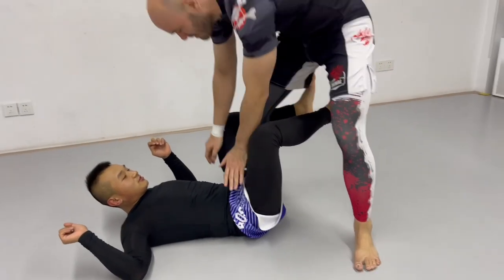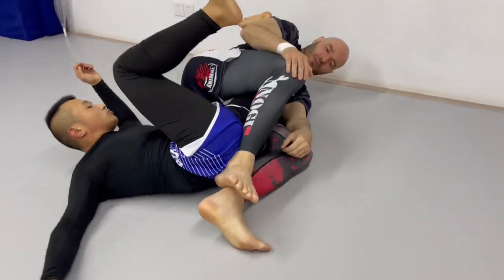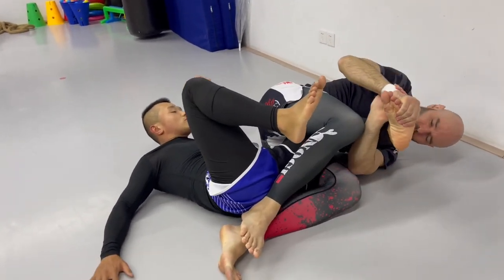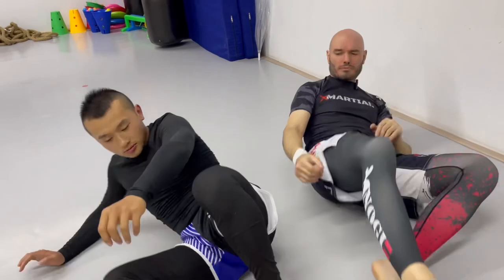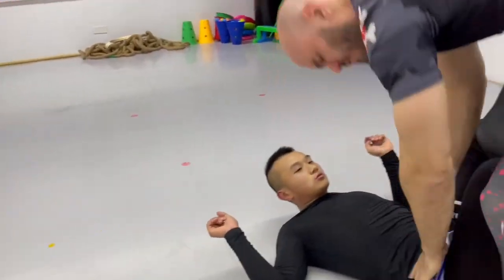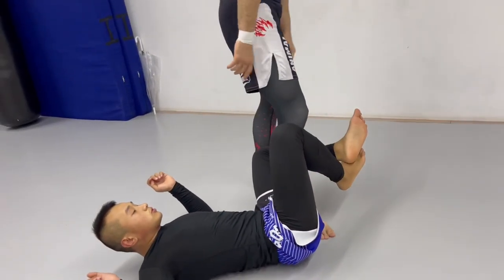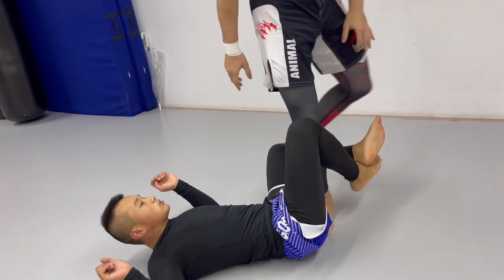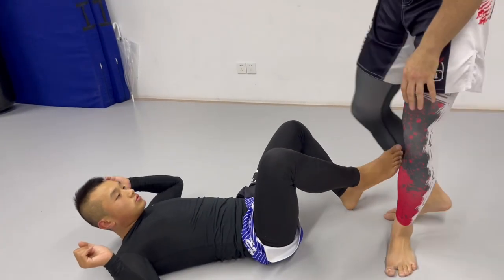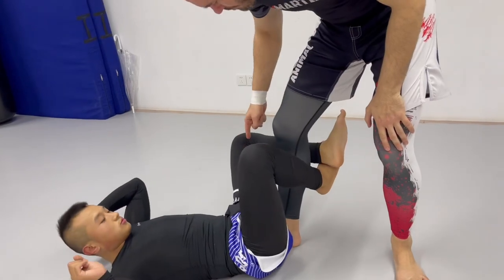Step around under the arm and we've got our knee bar, or if he pulls it in, we've got our toe hold. Now, it's very important to stay very close. If I'm stepping out here giving him a mile of space, he can do whatever he wants. Pay close attention to this foot — I'm going to wedge it right under his butt. My heel is kind of close to his tailbone, but the foot's under his butt.